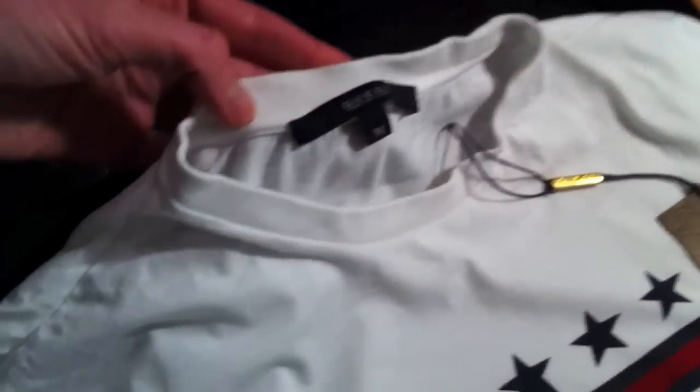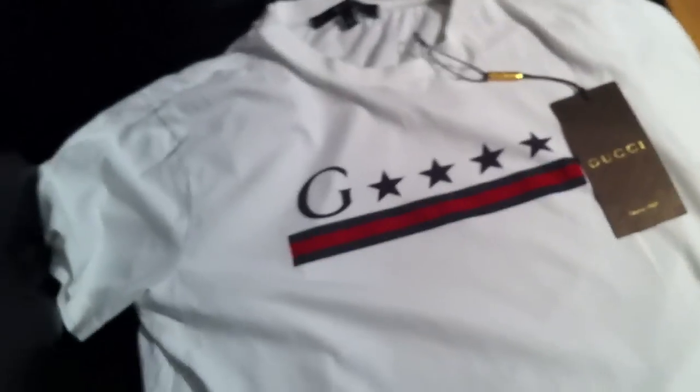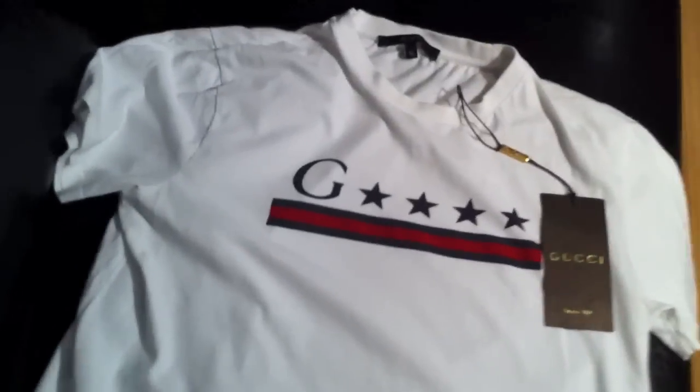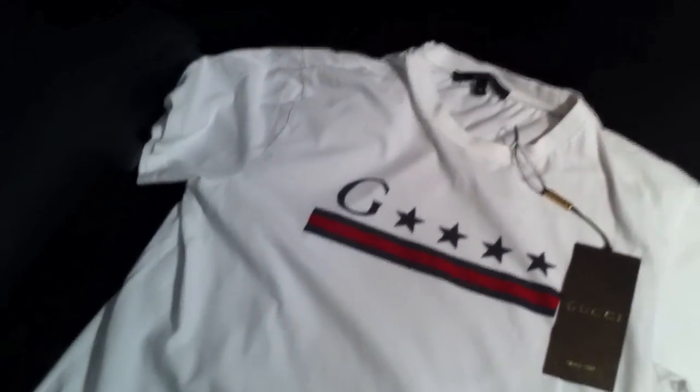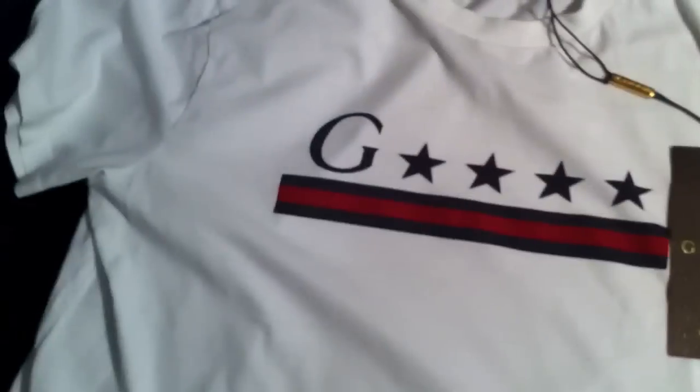This shirt is made in Italy. This one is a size medium, but it runs a little bit on the small side, so I'd recommend going up a size if you intend to pick up this shirt. I normally wear an Italian size 48 and this medium fits me fine — normally I would buy a small.